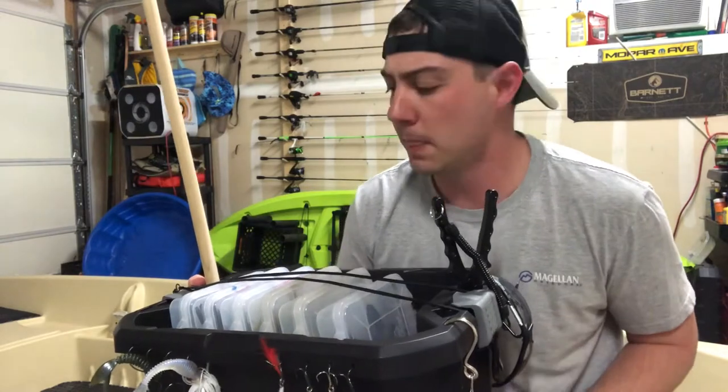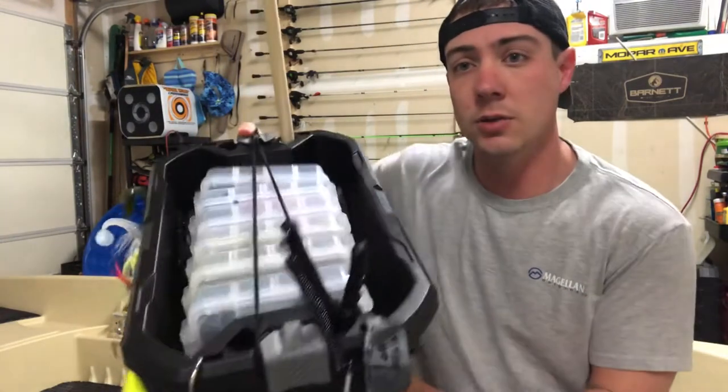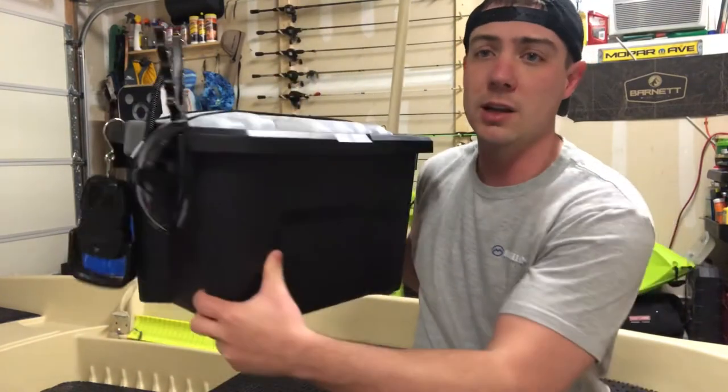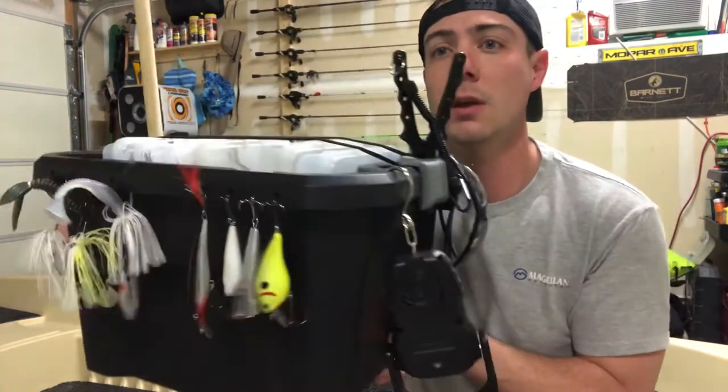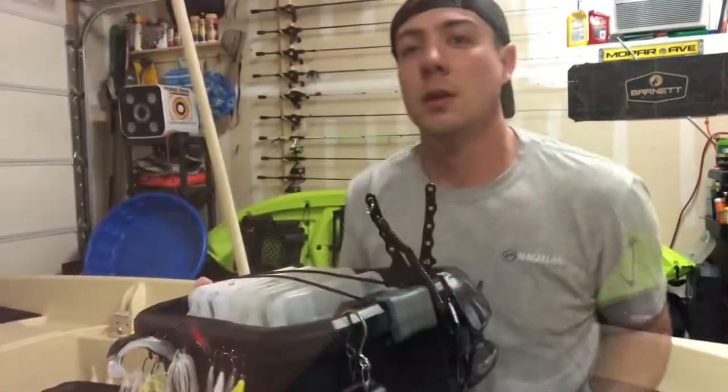You don't have to go out there and spend a lot of money on a tackle box at Walmart, Academy, or wherever, because those things can get pretty pricey. Come along, learn how to make this and I think you'll enjoy it. You can use this on a kayak, Jon boat, whatever — it's kind of like a grab-and-go tote that you can carry all your stuff on.